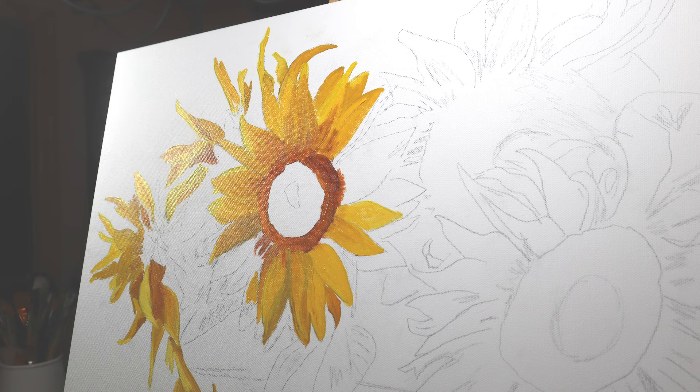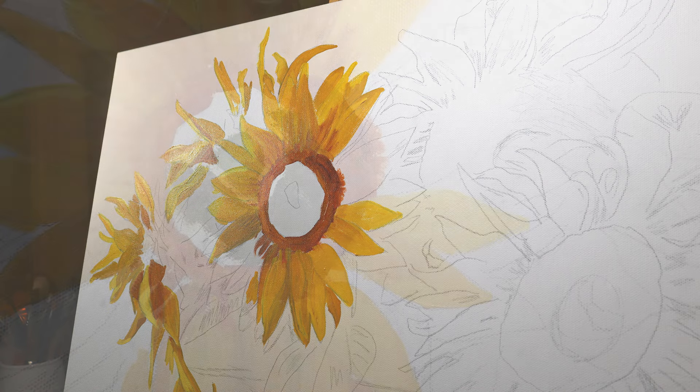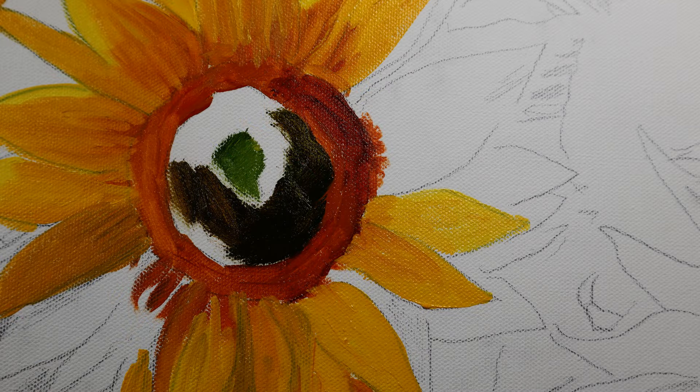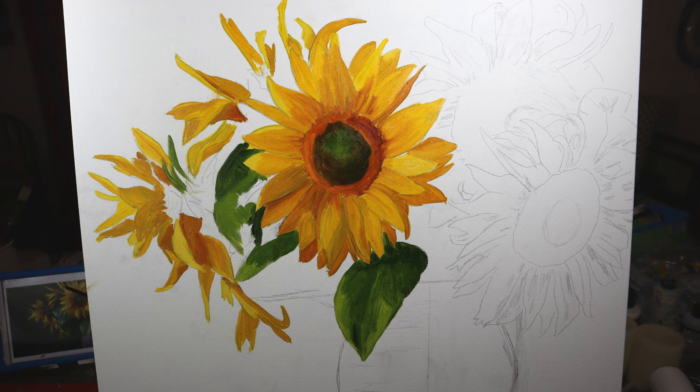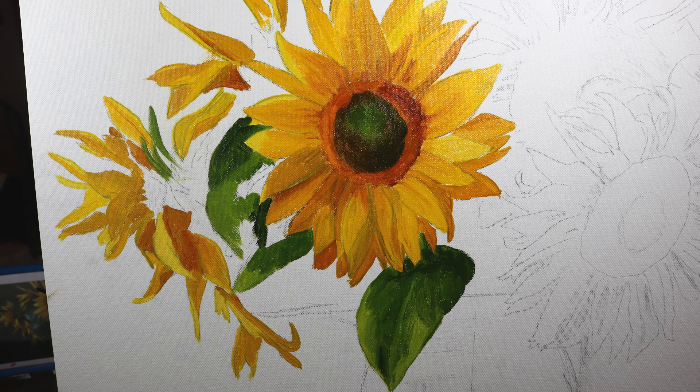Here I've started incorporating some Cadmium Red Light and Burnt Sienna not only in the ring around the flowers but at the base of the individual petals. I've added in some Sap Green, muddied it with Burnt Sienna in the outer ring, and lighter with just yellow and green in the center — forming that nice peak. It's a shot kind of from the back.